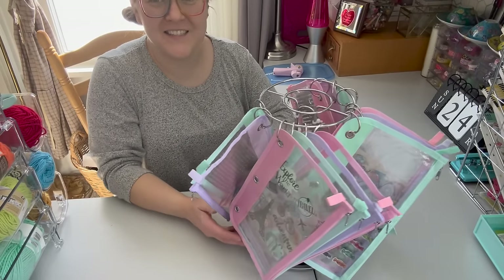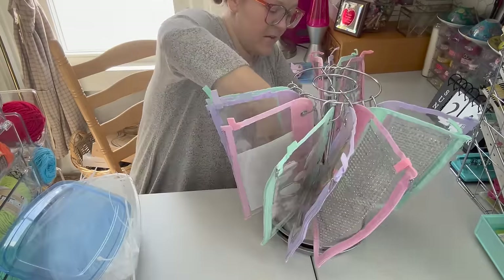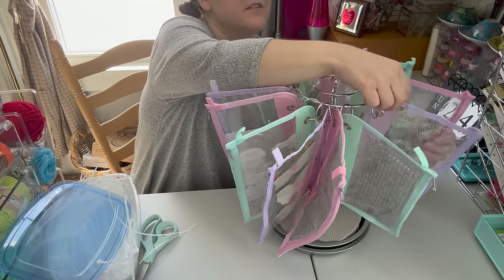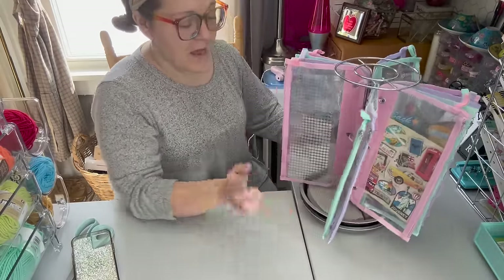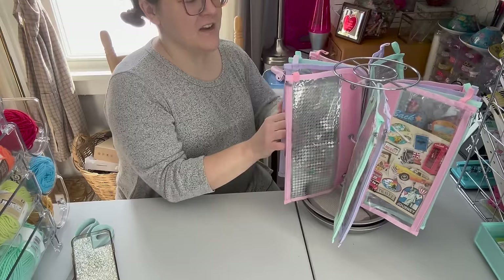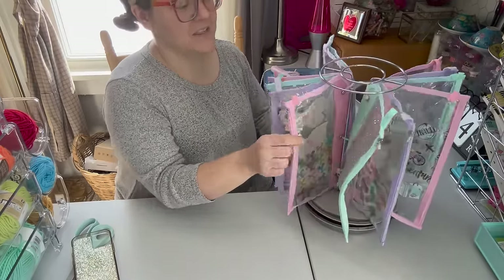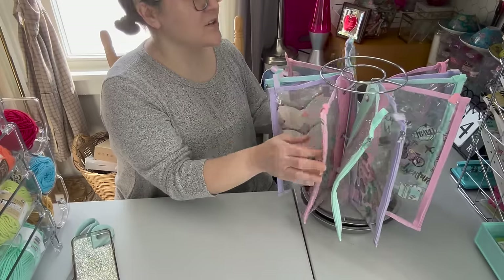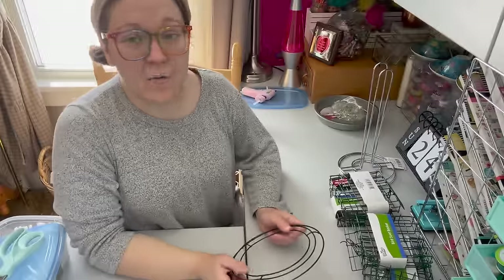I kept adjusting things and tried adding a zip tie through the bottom for better function. After a lot of troubleshooting, I figured out what I was doing wrong: you need two full bags of marbles in the cake pans to make the organizer stable — with just one bag it kept falling over. With two bags it's steady. The sticker organizer is done! It's pretty cool, though I could do a little more work to even everything out — definitely a learning process.